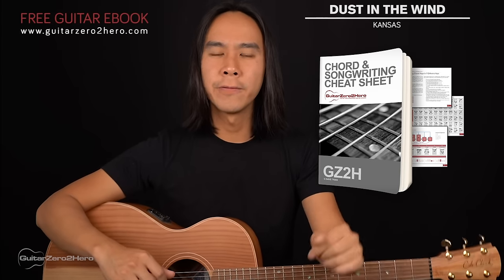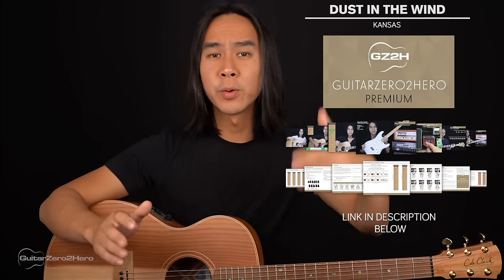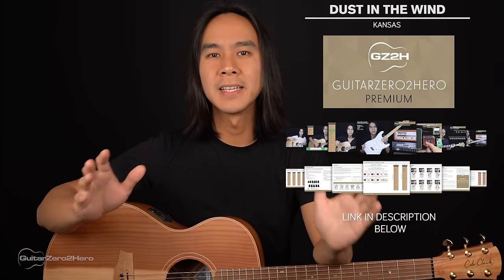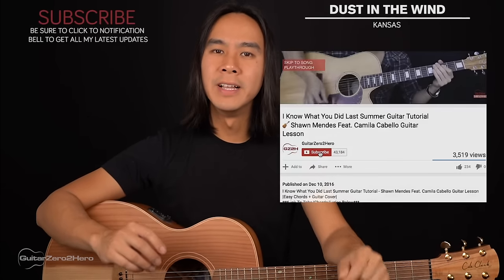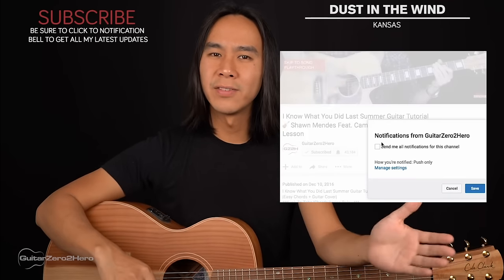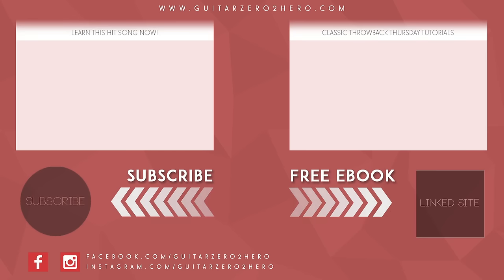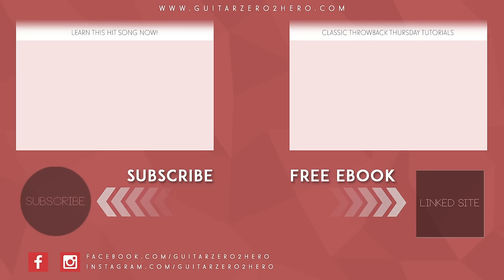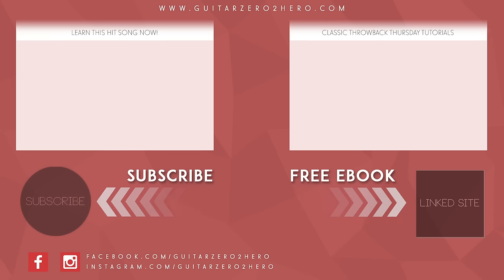Thanks so much for watching. Be sure to head over to GuitarZero2Hero.com to pick up my free guitar ebook, or if you really want to improve on your guitar, sign up to Guitar Zero to Hero Premium, my complete step-by-step guitar course. Hit the like button, subscribe, and click the notification bell so you don't miss my updates. Leave your thoughts, comments, questions, and requests down below, and I'll see you next time on Guitar Zero to Hero. Cheers!